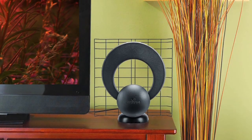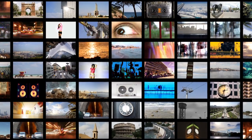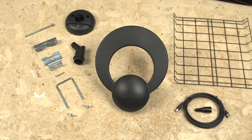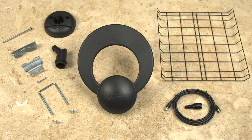The ClearStream 1 Convertible Antenna has a range of up to 35 miles, giving you the ability to receive a multitude of free, high-definition local broadcast networks with expanded programming. The ClearStream 1 Convertible can be installed indoors or out, and comes with everything you see here.